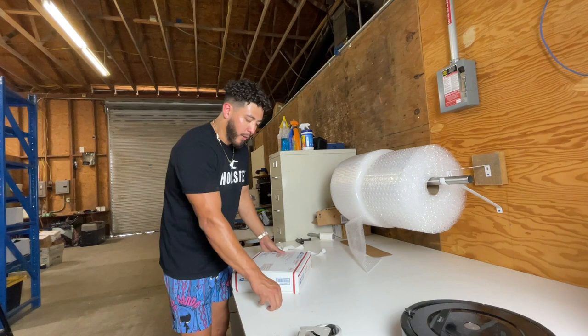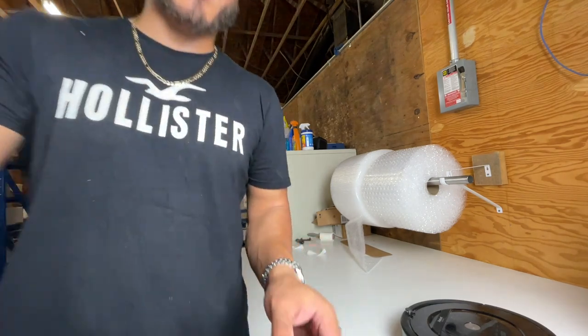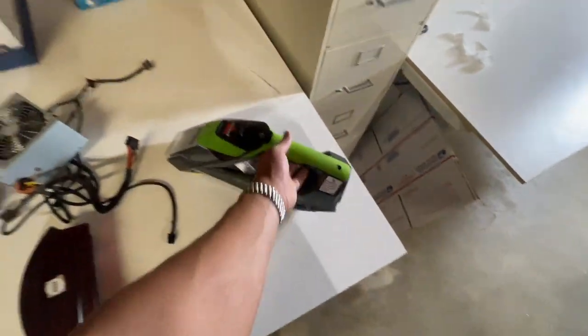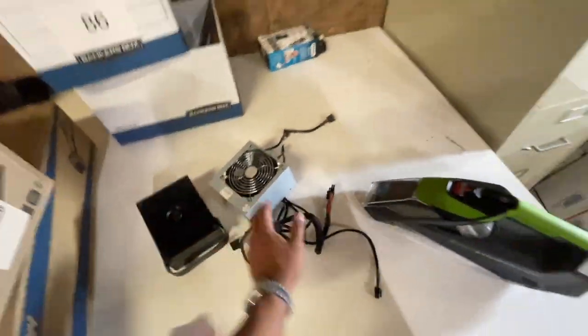I'll put the number on this one so I don't mix it up with the other flat one. So right here guys, I just showed you how I package these up really fast. All I have left is this vacuum, which I can fit in a large flat rate, and this is actually going to go in a priority flat rate envelope. And these two are going in a normal medium box — these are already packaged up.